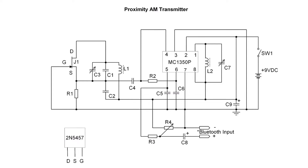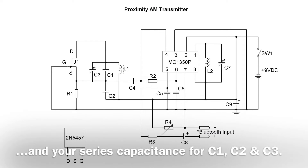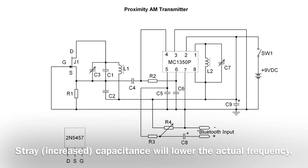Keep your lead lengths as short as possible. You're tying your inductor L1 back into the positive rail, so stray capacitance will come into play. If you use an online calculator to calculate your frequency, it'll be just a little different due to the stray capacitance of the circuit.